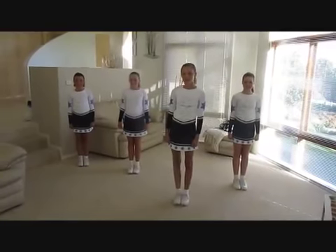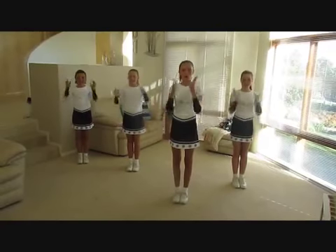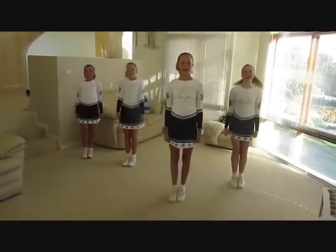It's time to learn some jumps. Let's do a tuck jump. 5, 6, 7, 8. 1, 2, 3, 4, 5, 6, 7, 8.